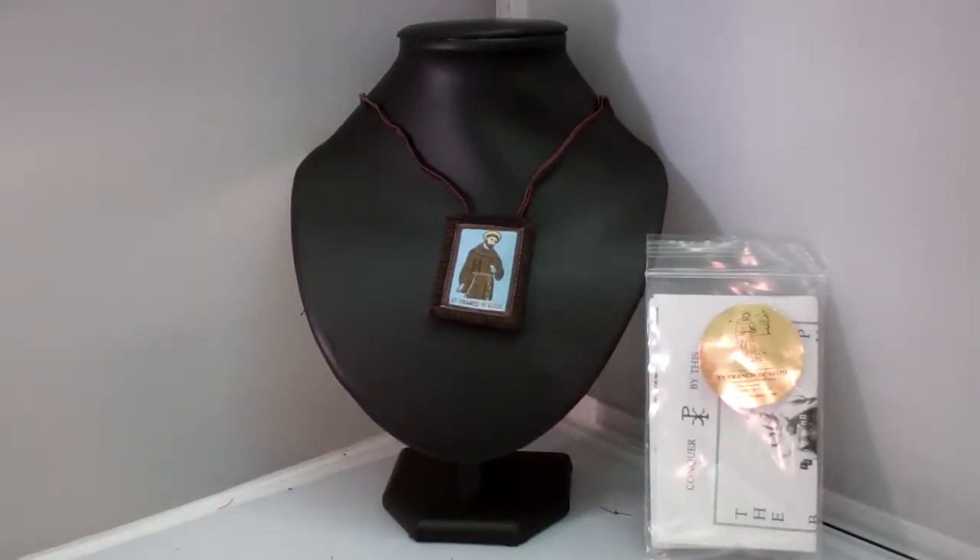Our Brown Scapular with St. Francis of Assisi image is a popular sacramental. Our Brown Scapular is made of 100% wool with a picture of St. Francis of Assisi on one piece and Our Lady Scapular promise on the other.